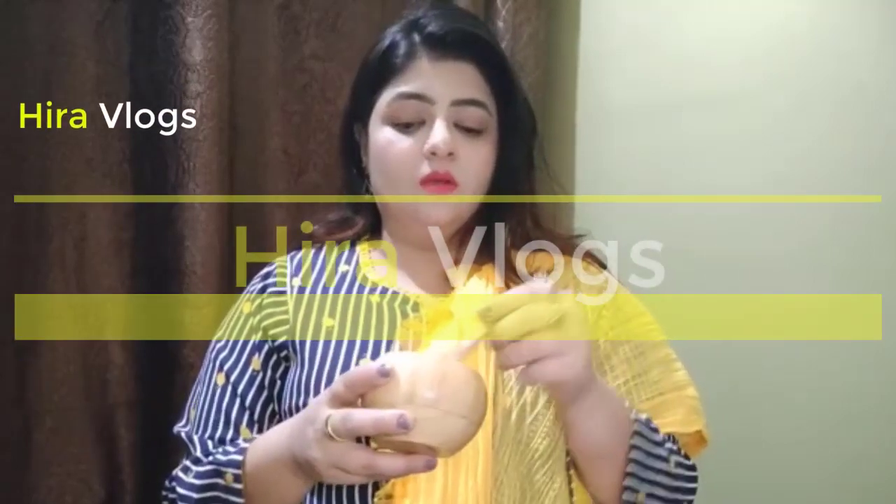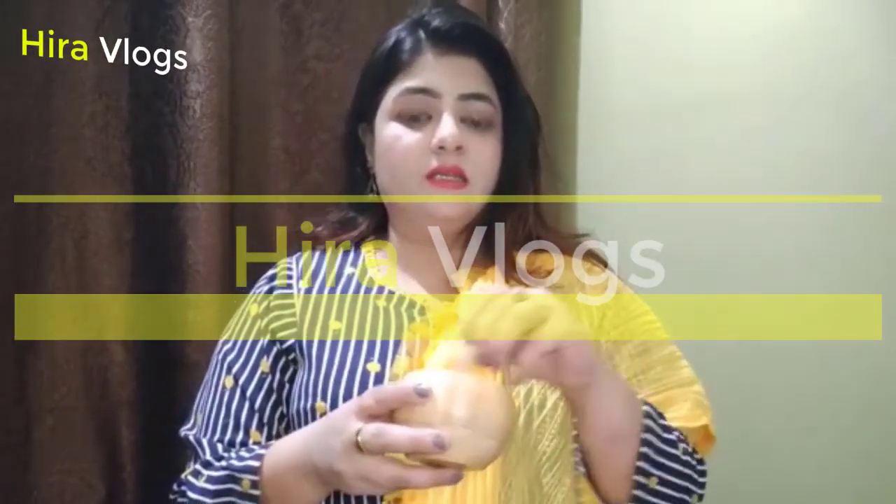I will use aloe vera gel — you can get it in the market. I will mix it in a small quantity, then I will mix it with honey.